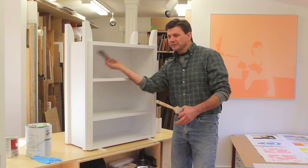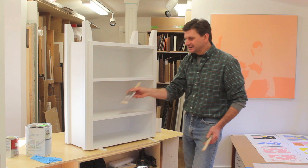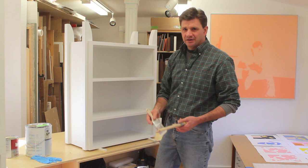A real simple solution to this one is just cut about three inches off the end of your handle, and now you've got a nice paintbrush that is easy to get into all these tight spots, even this really tight shelf down here, and it just makes the whole painting experience a lot more pleasurable.